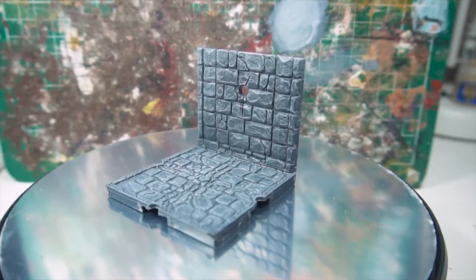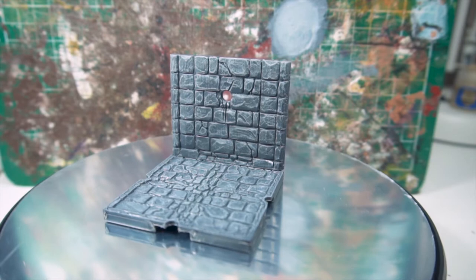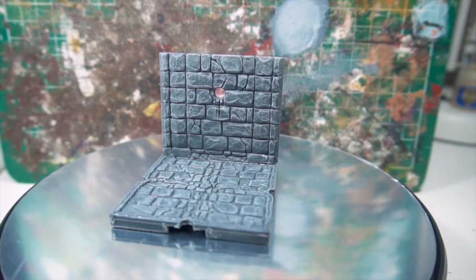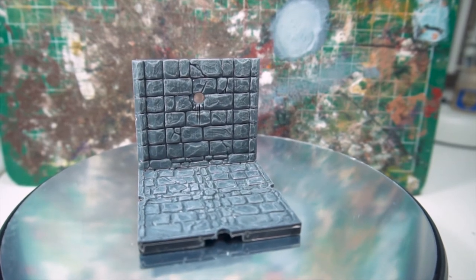Before we look at any of the other colour options, this is what this one looks like finished. The time spent on this was minimal, there was no primer — it was just dry brushed as it came out of the box — and it still looks rather impressive.